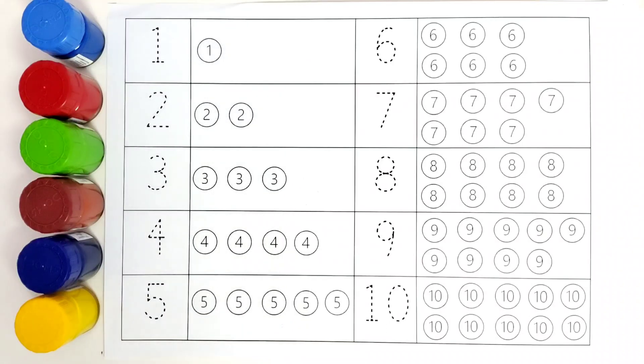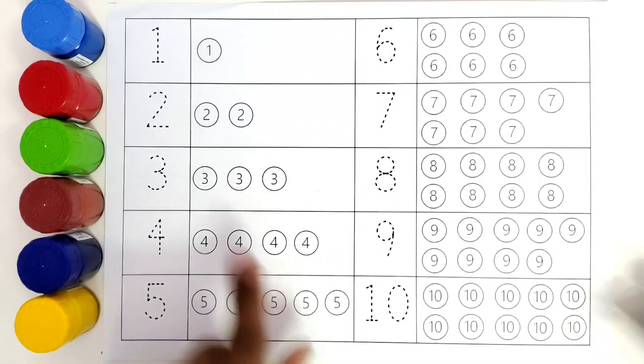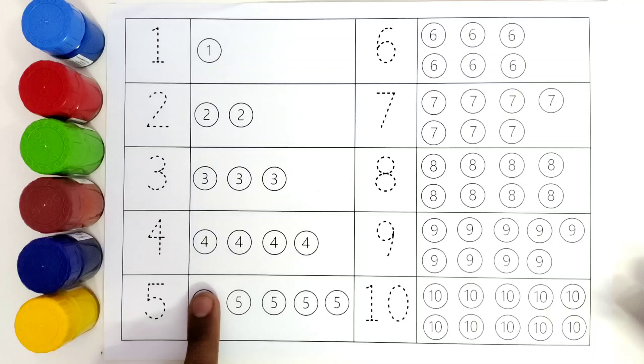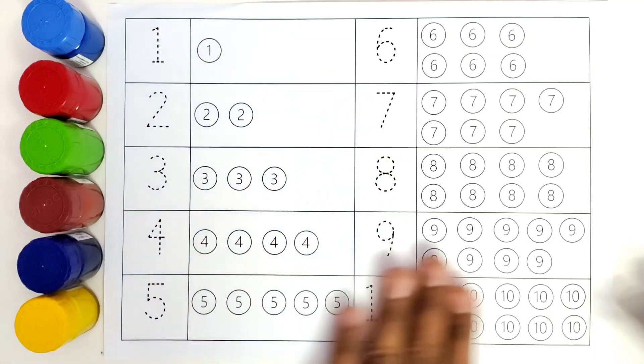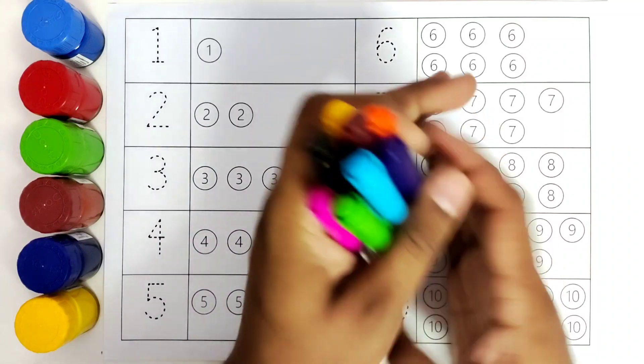So today we will start coloring all these numbers and we will count all these balls. So we have many balls here. We will color all these balls and count the numbers. So let us get started.